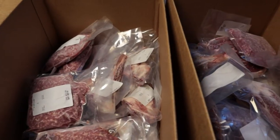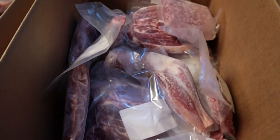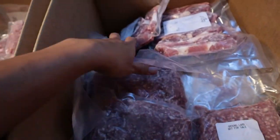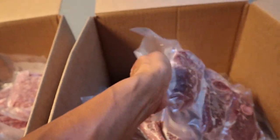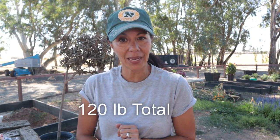Hey everybody, welcome back to Baseline Farms. My name is Jade. So, oh my goodness, so many things have been happening. We got our lambs back. With our lambs, we ended up getting 120 pounds of meat.